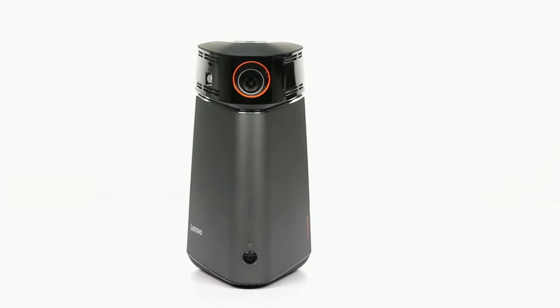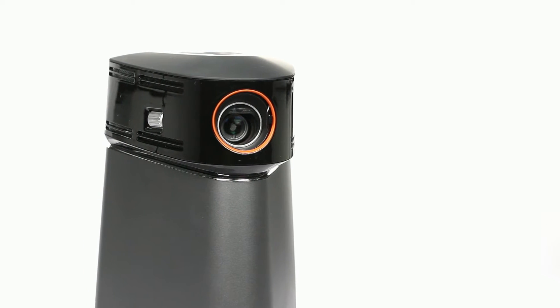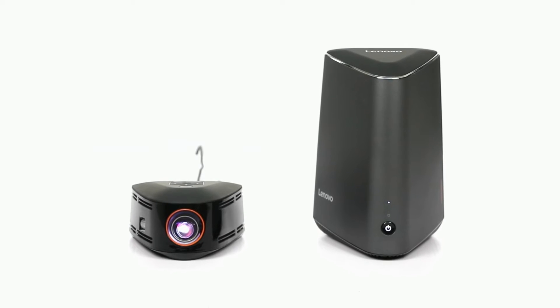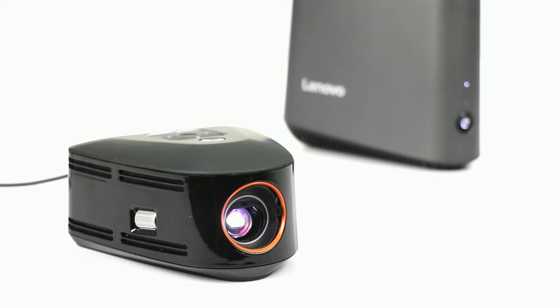This video will help you set up your Lenovo IdeaCenter 610S with the Lenovo Mini Projector. Thanks to its new design and its YHD wireless technology, you have a very flexible, compact machine. Let's take a look.